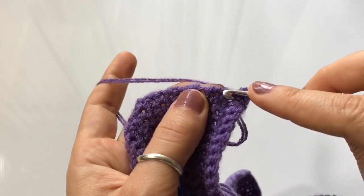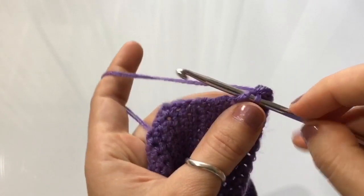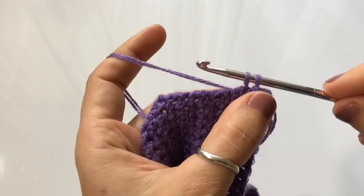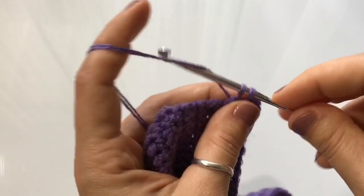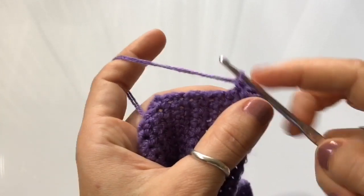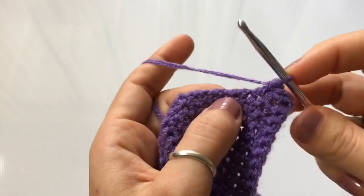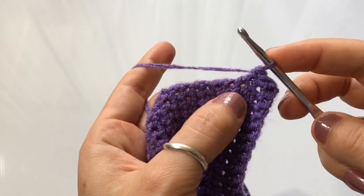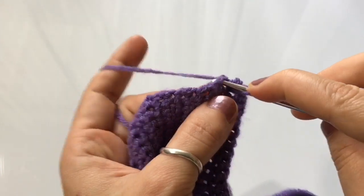Make sure that you are holding your triangle the right way and that you are crocheting all along the bottom side. Beginning on the second stitch, insert your hook into the stitch, yarn over, and pull up a loop. Once you have your two loops on your hook, yarn over and pull through both loops. Complete a single crochet in every one of the stitches of the row, and just keep going until you reach the end of the triangle.